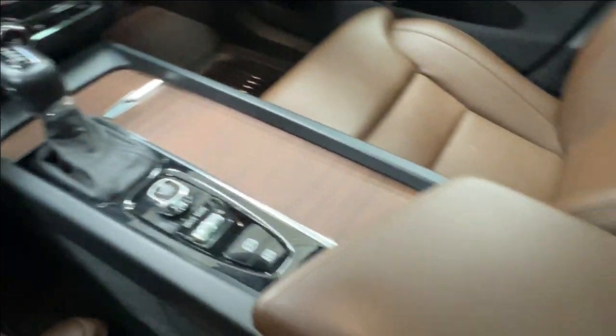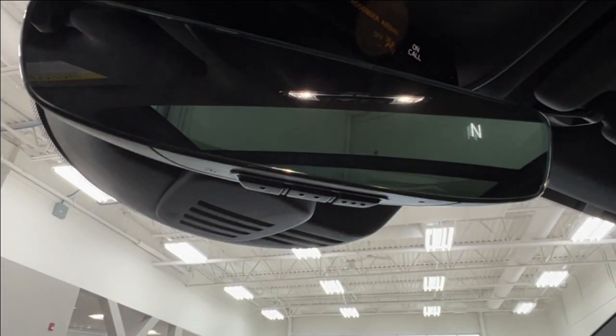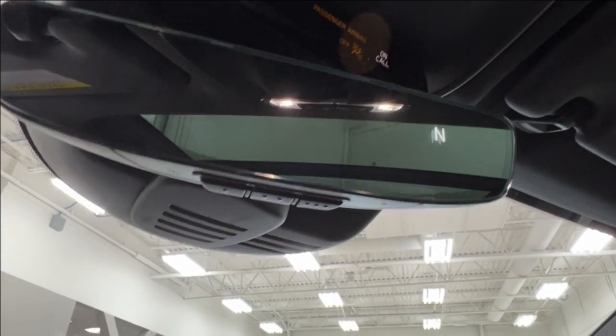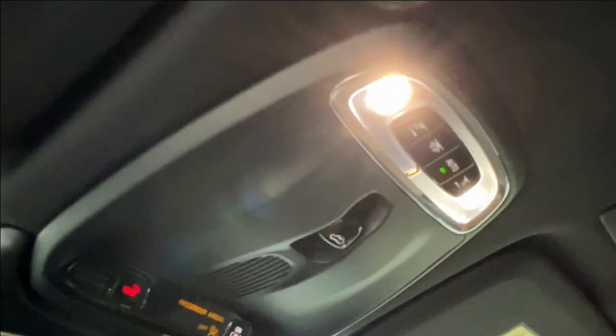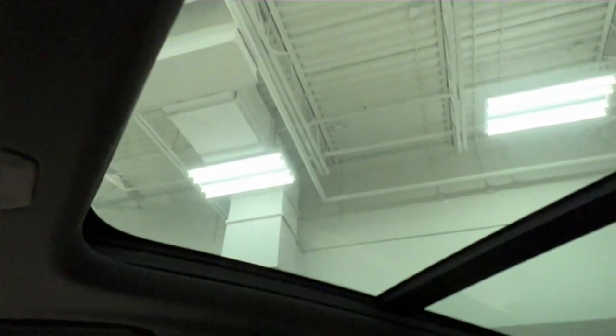In the console space you'll find additional chargers. Looking up at the rearview mirror, it has your navigation directions displayed and also features controls with one, two, or three dots — those are your garage door openers. Above that you have your SOS button, overhead lighting controls, and in the middle are the controls for your panoramic moonroof.